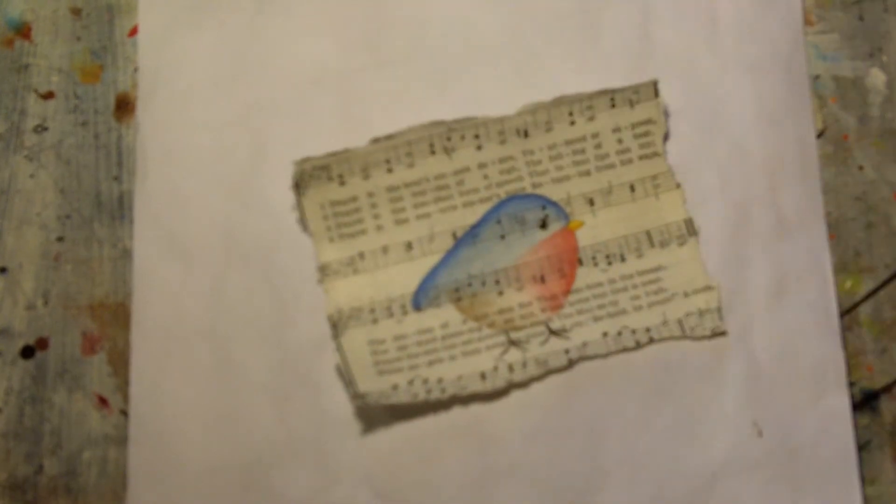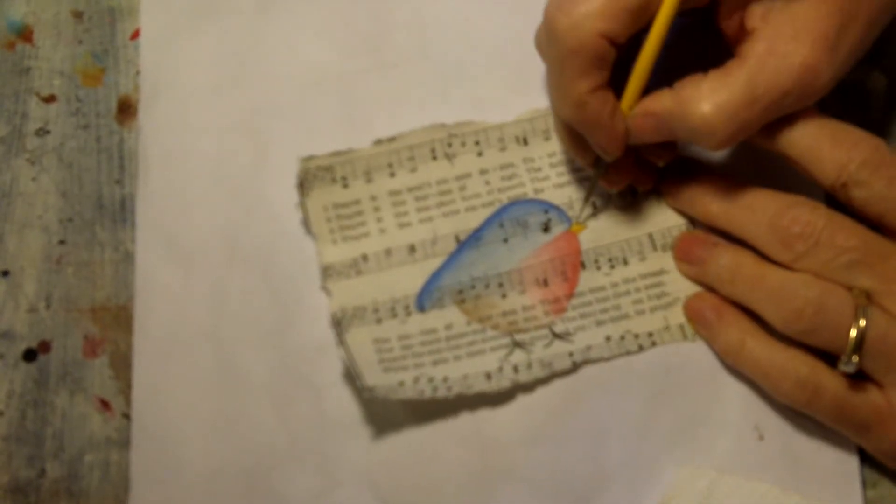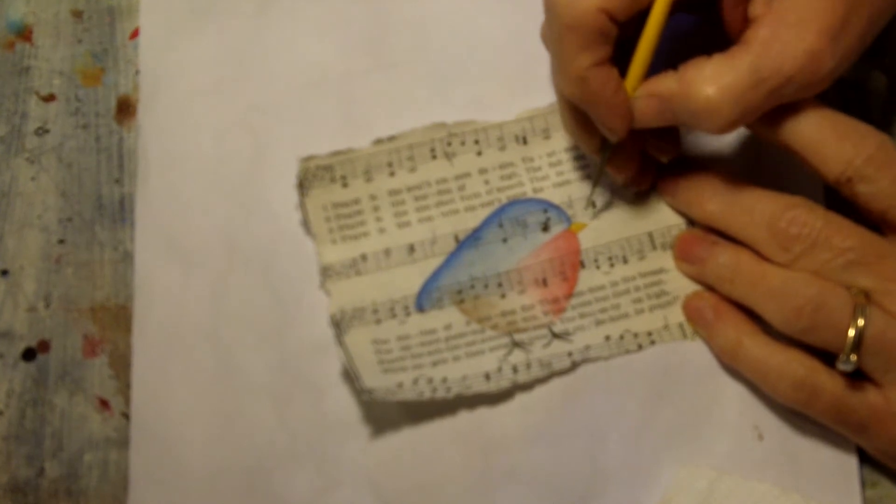There are my little directional spots in the eye. I want to put just an ever so tiny little nostril dot in the beak, because I like to have that little look there.